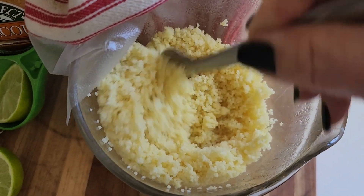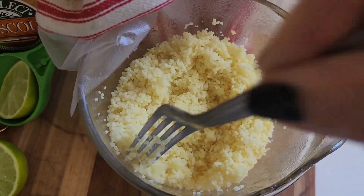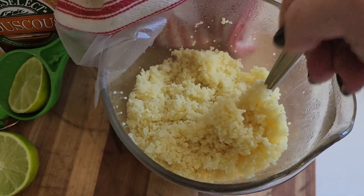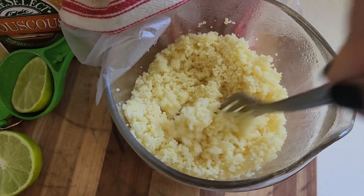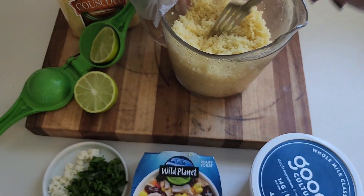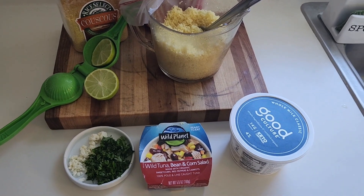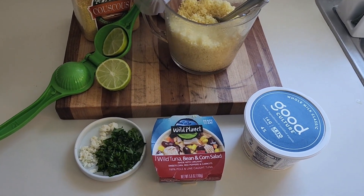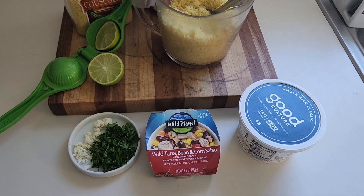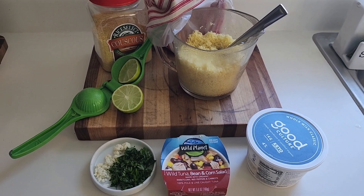I'm just going to mix my ingredients. I've also decided I'm going to add a little bit of cottage cheese as a side item for my dish. I'm going to get a bowl out, squeeze my lime on top, put my tuna and bean mixture on top, mix in my cilantro and feta cheese, and have a great healthy lunch.